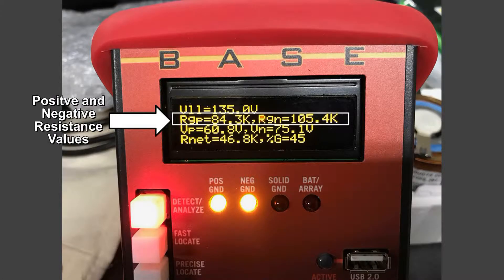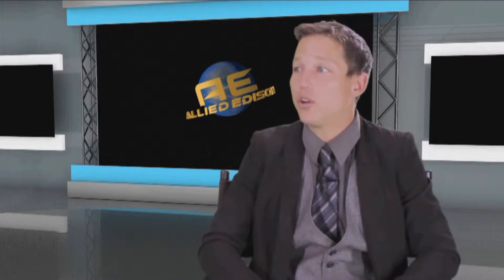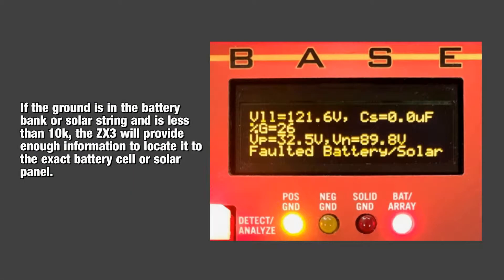The machine will also calculate and display the resistance values of the ground. A unique feature with the ZX3 is that it can identify a ground in a battery bank or solar array and pinpoint its location without even the need to trace it. It will also provide various voltage measurements and network resistance values of multiple grounds — another unique feature of the ZX3.